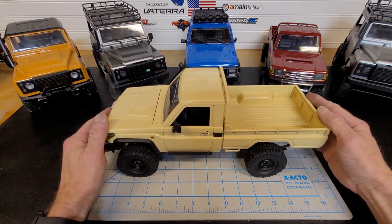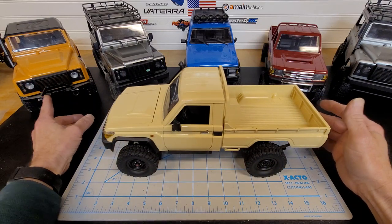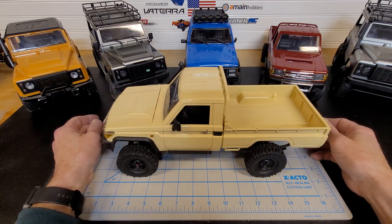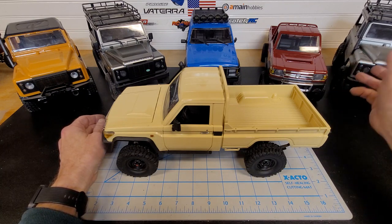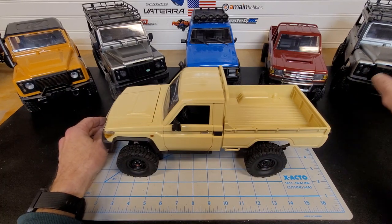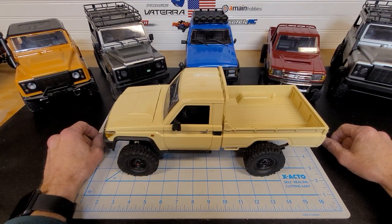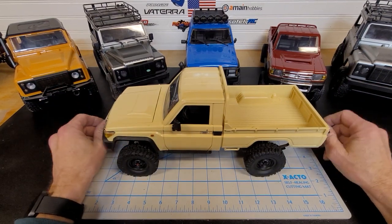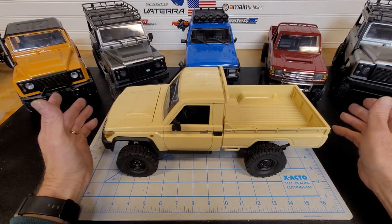This truck here is a giant leap forward from the first D90s. Even the newer one — the MN99, or whatever it's called — it's a newer version. This truck is just leaps and bounds over top of those. The electronics are not great yet, but they're a lot better than they used to be.